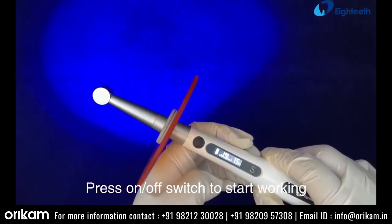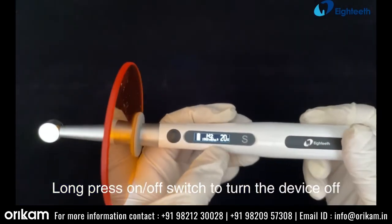Press the on/off switch to start working. Long press the on/off switch to turn the device off.